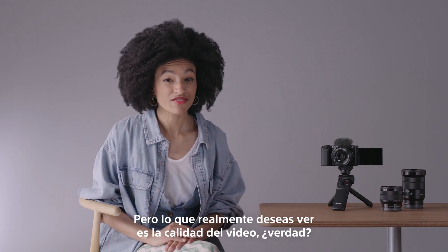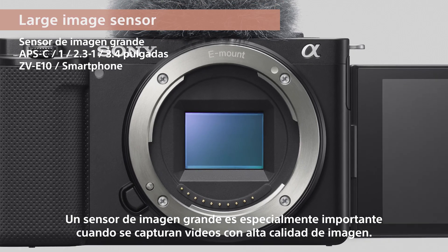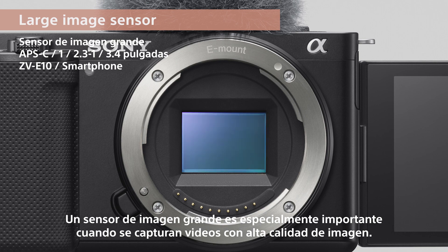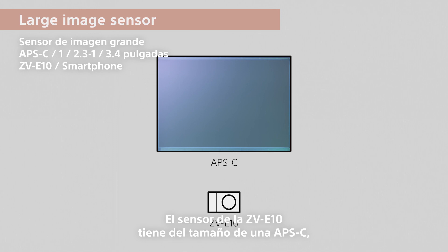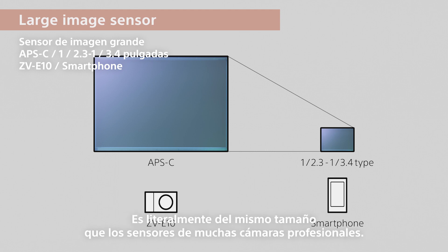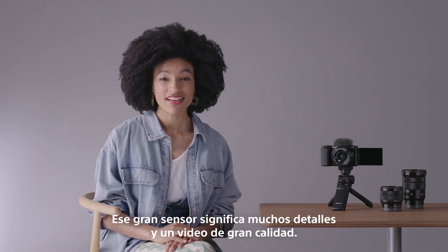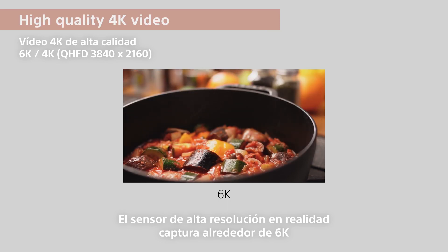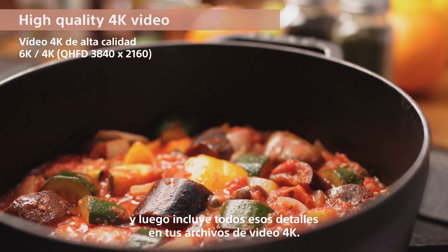But what you really came here to see was the video quality. This is the image sensor. A large image sensor is especially important when capturing video in high picture quality. The sensor on the ZV-E10 is APS-C size, roughly 10 times larger than that in typical smartphones — literally the same size as the sensors in many professional cameras. That big sensor means loads of detail and great-looking video. The high-resolution sensor actually captures at around 6K, then packs all of that detail into your 4K video files.